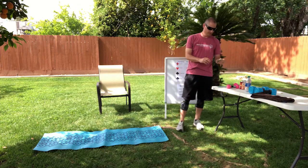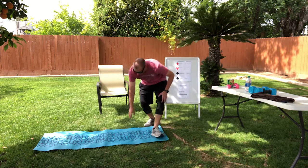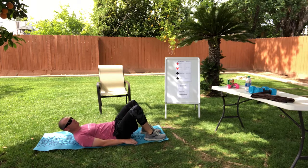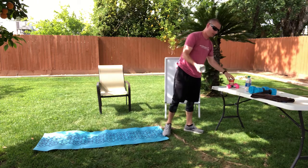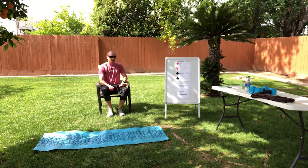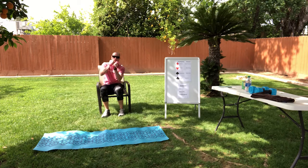Our next card is a three of hearts — hearts means crunches and wood chops. For crunches you can do them however you want: feet flat on the ground, or legs up in the air. We're going to do three: one, two, three. For wood chops, grab your weights or cans. We're going to do three on each side — one, two, three, then the other side.